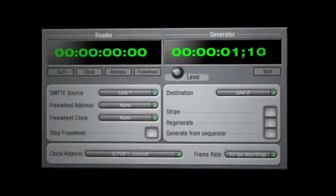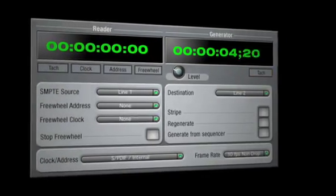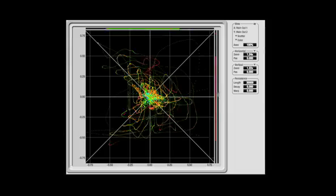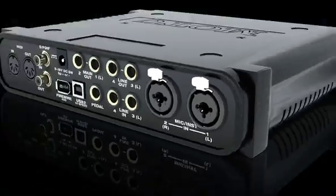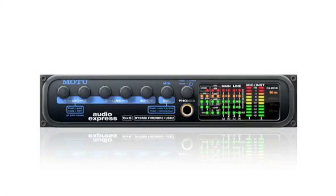While its operation may be simple, the engineering in the Audio Express runs deep, with advanced features like SMPTE timecode sync, a tuner, and an entire suite of audio analysis tools. If you want a simple, flexible, professional interface and mixer for your personal recording studio, there's simply nothing better than the Audio Express.